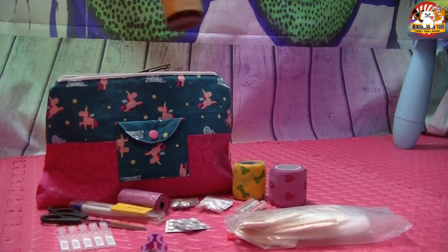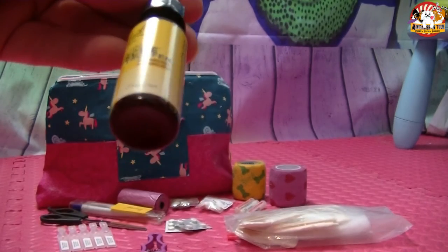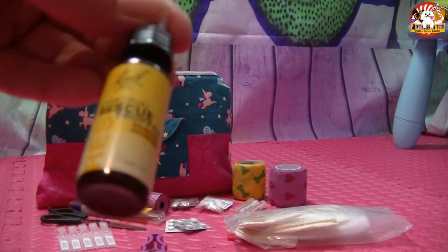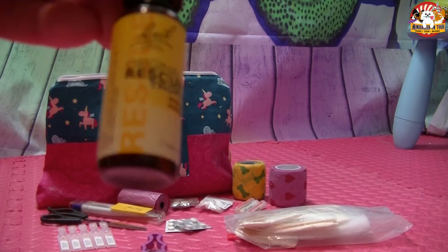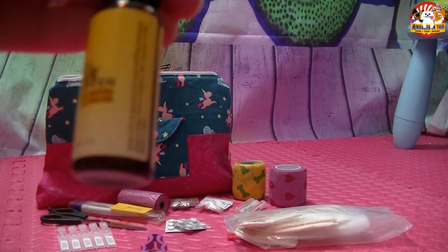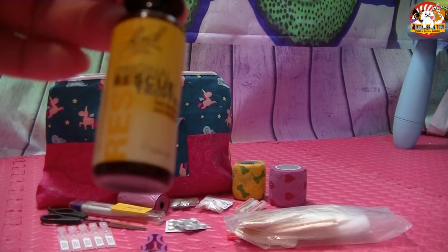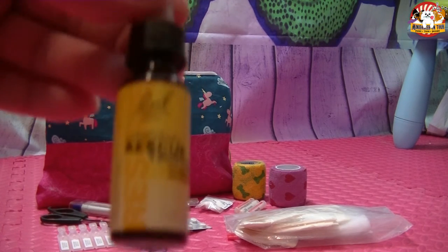Dann haben wir Rescue-Tropfen. Die sind ohne Alkohol angemischt – die gibt es auch extra für Tiere, die für Menschen sind etwas günstiger. Wichtig ist darauf zu achten, dass sie ohne Alkohol sind. Im Fall eines Unfalls, Schockvorfalls, Bisses oder Ähnlichem kann man sie immer gut geben, um das Tier ein bisschen zu beruhigen und im Schock zu helfen.